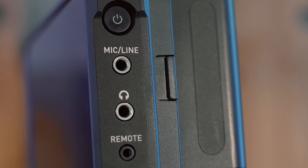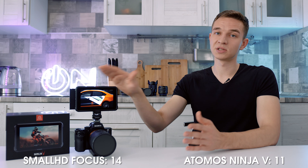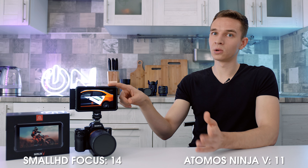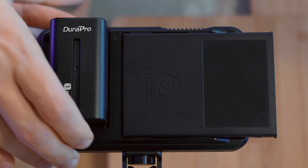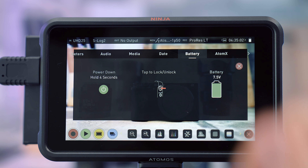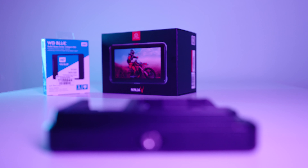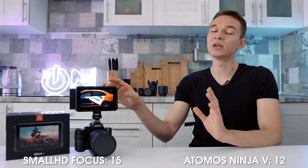Both monitors have a headphone jack, so if your camera doesn't have one, you can monitor audio through the monitor. That's a draw. However, the Atomos can also record four channels of audio as a separate recorder instead of just two from your camera, so it's slightly better in that aspect. Regarding battery life: I bought two 5200mAh batteries, each lasting about one and a half hours, which isn't much. The SmallHD Focus could run at full brightness for a whole wedding day on two batteries, while the Atomos chews through batteries. At least three 5200mAh batteries are needed to use it professionally.